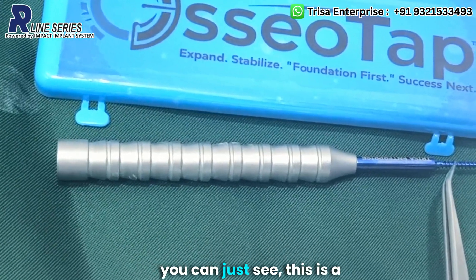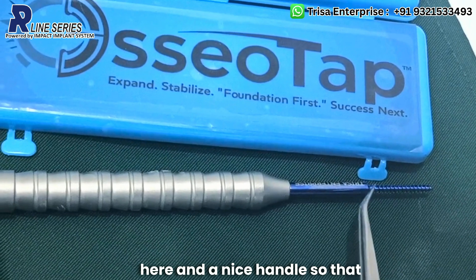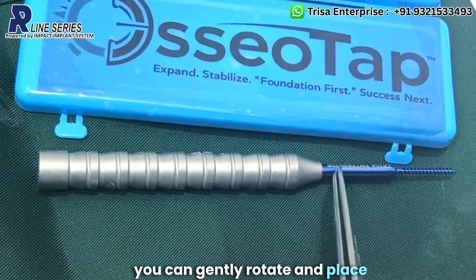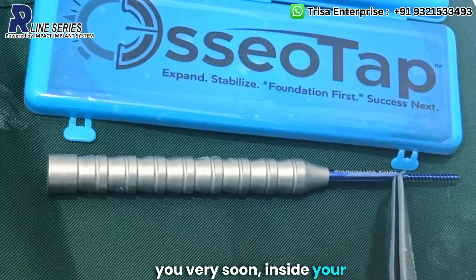As you can see here, this is a nice serrated design and a nice handle so that you can gently rotate and place this osteotap inside your osteotomies, as I will show you very soon.